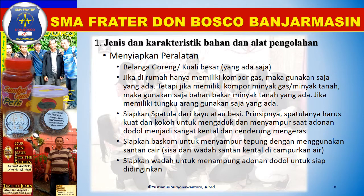Siapkan spatula dari kayu atau besi. Prinsipnya, spatula harus kuat dan kokoh untuk mengaduk dan mencampur saat adonan dodol menjadi sangat kental dan cenderung mengeras. Siapkan baskom untuk mencampur tepung dengan menggunakan santan cair. Sisa dari wadah santan kental dicampurkan air. Siapkan wadah untuk menampung adonan dodol untuk siap didinginkan.